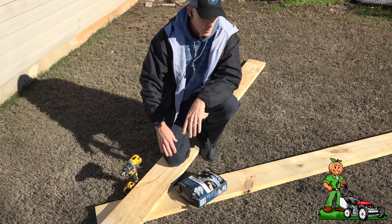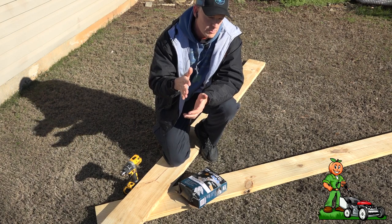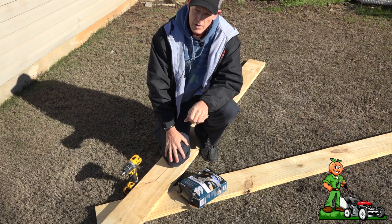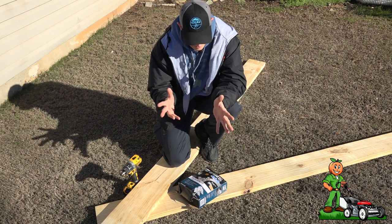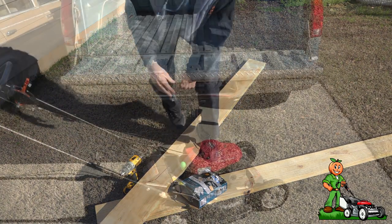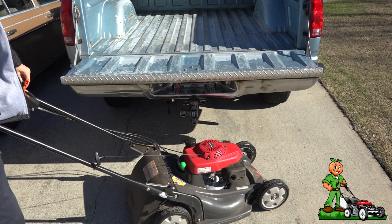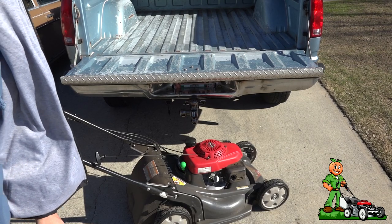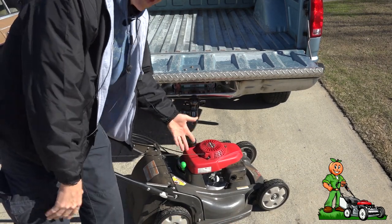There are times when I don't want to carry the trailer. I've got a little postage stamp yard tomorrow — I'm just going to take my Honda push mower and my weed eater and the stuff I need to do that one property. And the problem is — let me show you — I don't want to have to lift the mower in and out of the truck.